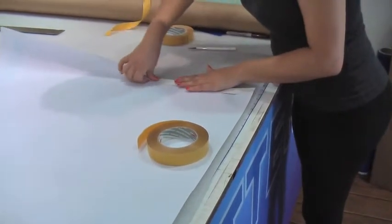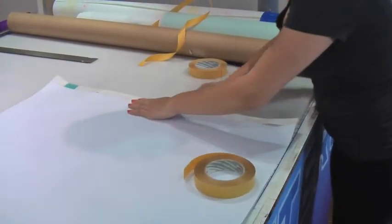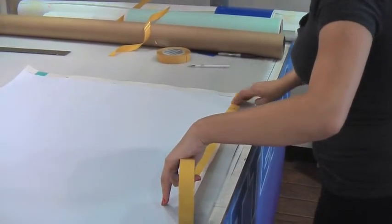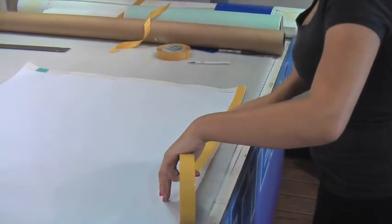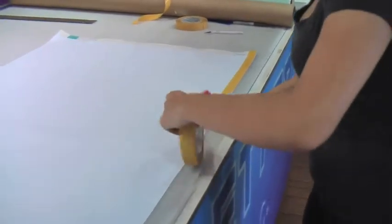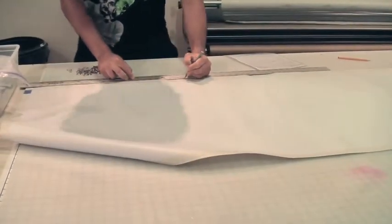A common question our customers ask is: will it last as long as a sewn hem banner? And yes, it will. Actually, I think it kind of looks better without all the sewing marks on the sides of your banner. Once you're done hemming it, you're all set.